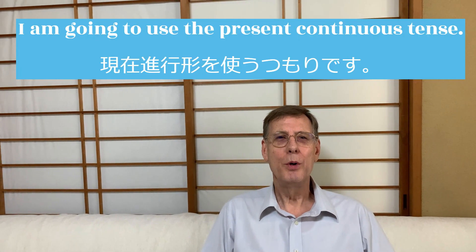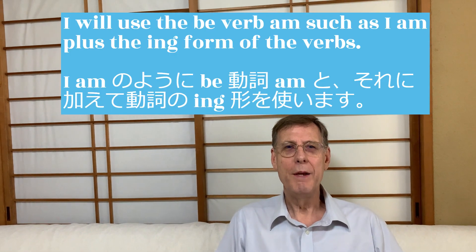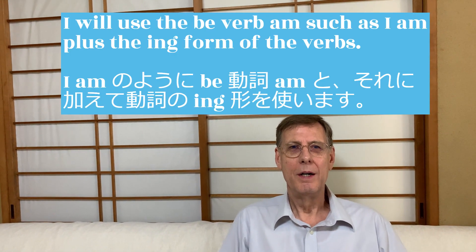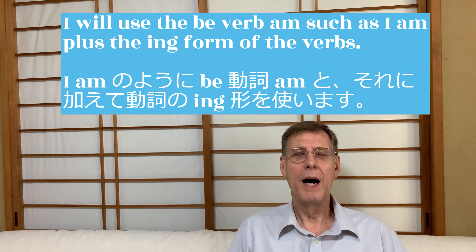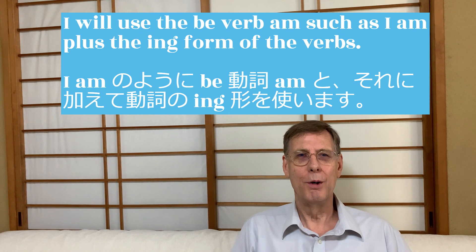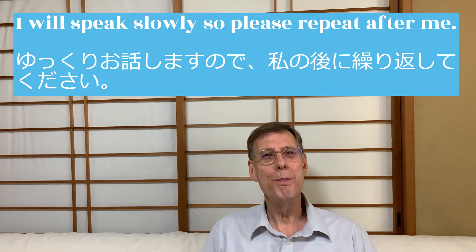I am going to use the present continuous tense. I will use the be verb "am", such as "I am", plus the ing form of the verbs. I will speak slowly,